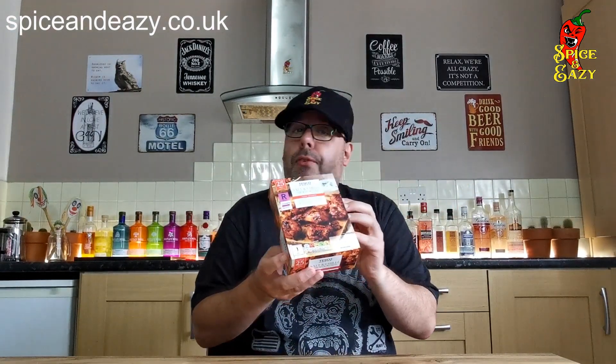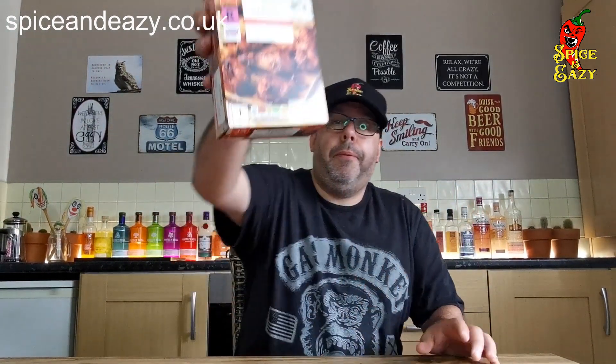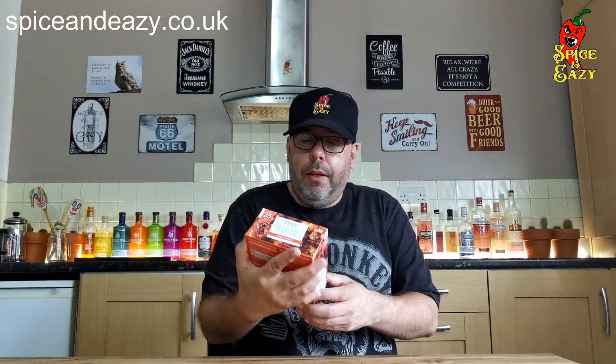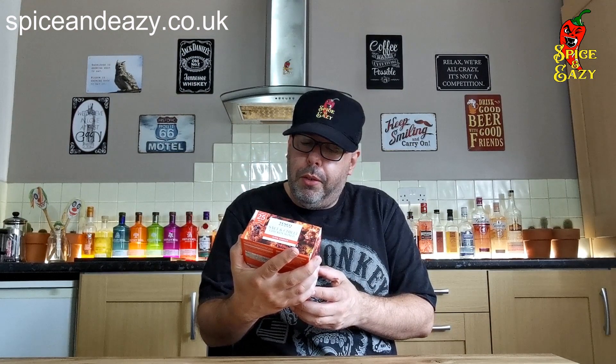It does say mild, so they're aiming for flavor over heat. Do you wish Tesco would do some more really hot stuff like Morrisons do, like Iceland do — just whack some Carolina Reaper in there and they'd see how quick it sells. Anyway, these are salt and chili chicken wings: slow-cooked succulent wings in a barbecue rub with a salted chili sprinkle.